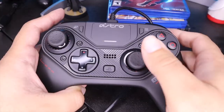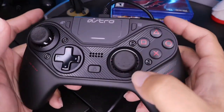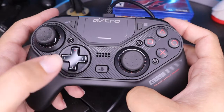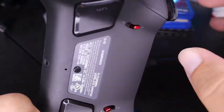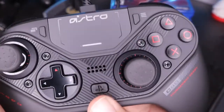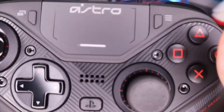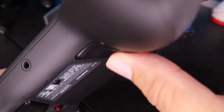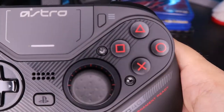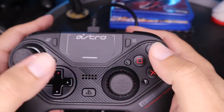Alright guys, here we go. We're gonna check out programming the Astro C40 controller without a computer. We have it connected to the PS4 right now, so you're gonna want to plug it in with the USB cable. This button on the back is gonna let you program it. Hold this button until you feel the controller vibrate, then press whichever back button you want to program. I'm gonna program this one here, and then once you do that, press the button you want to set it to — you will get a vibration and once that's done, you can use it.